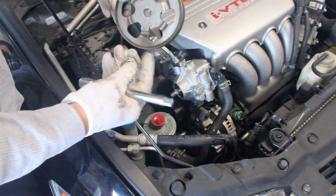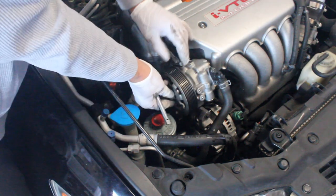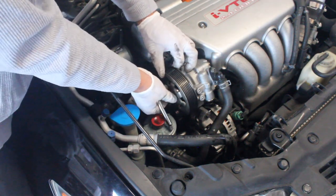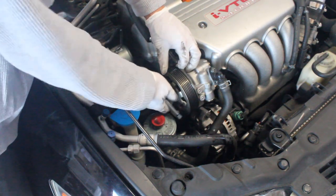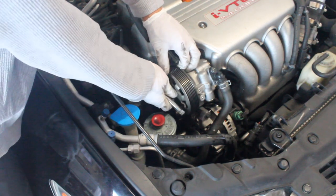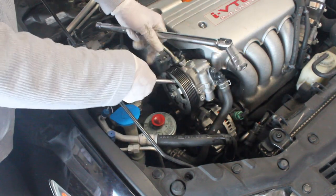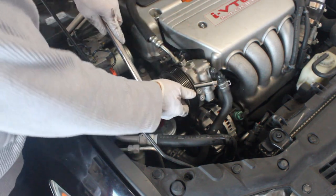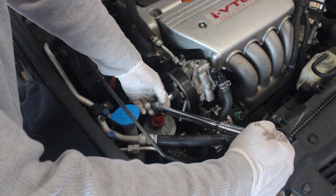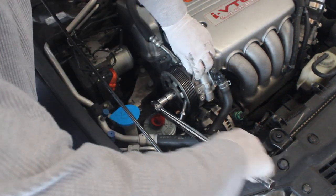Now we'll go ahead and get this pulley attached back on. And when you're tightening this, make sure you use something that can stop this again. Go ahead and get it tightened down. And once that's tight, you can go ahead and pull this out.